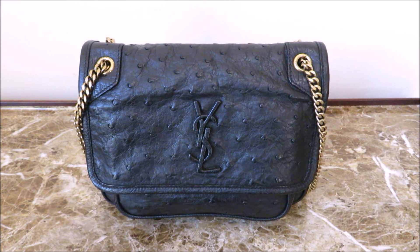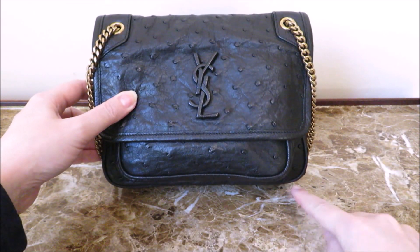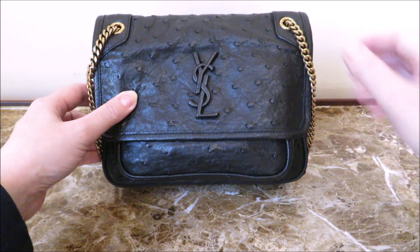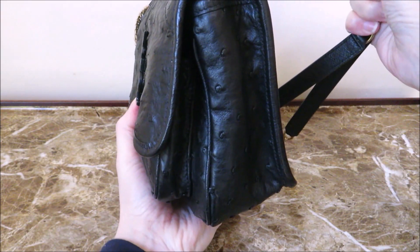The Nikki comes in a couple of different sizes and this particular one is in the baby size, which to the best of my knowledge is the smallest size available. You can look it up on the website if you're interested, but the approximate measurements are 8.75 inches in length, approximately 7.25 in height, and the width is approximately 2.75.